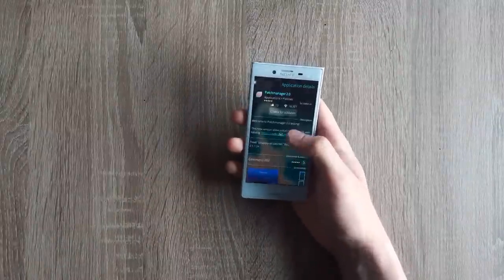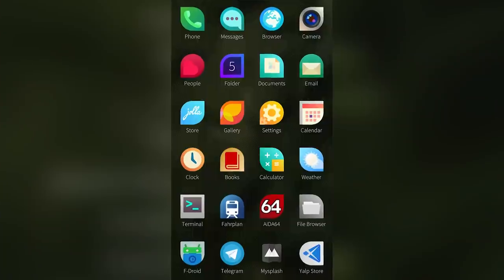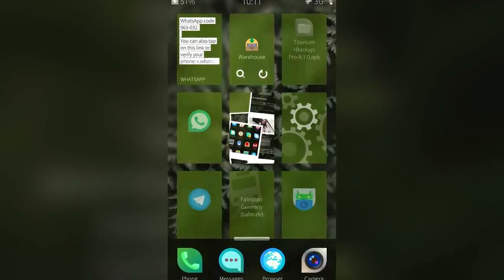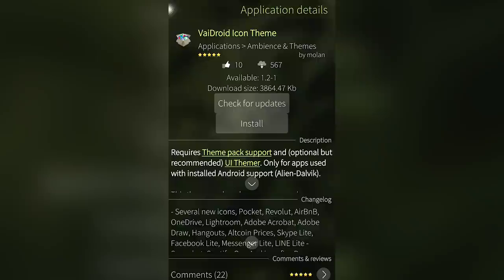Sailfish OS has root access out of the box, so you don't need to install or flash anything. The best part is UI customization. After installing a package called PatchManager 2.0 from Warehouse — I also had to install a patch from the terminal first — you get the ability to apply so-called patches to customize the UI. For example, replace the black background app drawer with a blurry one, add a reboot option to the power menu, or add dock functionality to the recent apps screen. There's also a package called ThemePack Support for Sailfish OS, which provides basic theme functionality. For instance, there's an icon pack called Vidroid, which makes your app drawer less of an eyesore if you have a lot of Android apps.